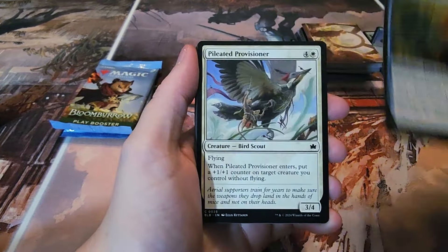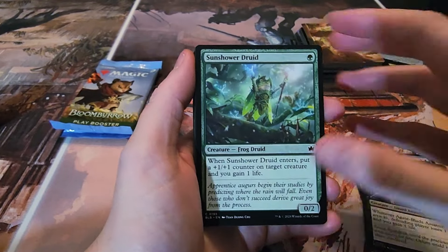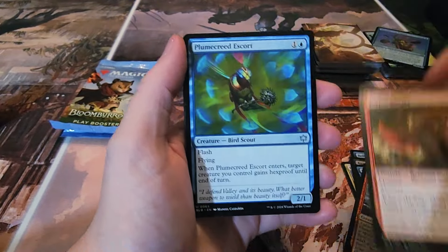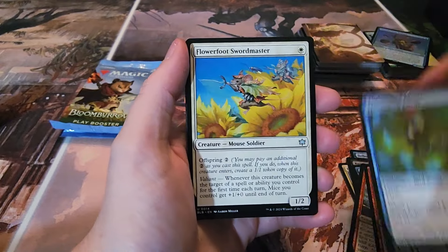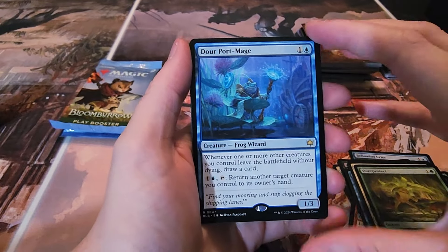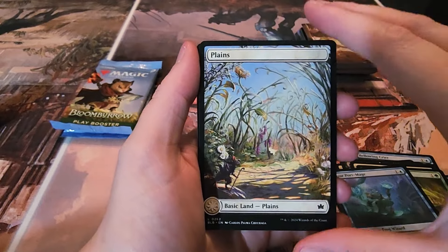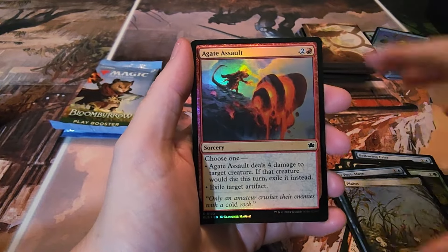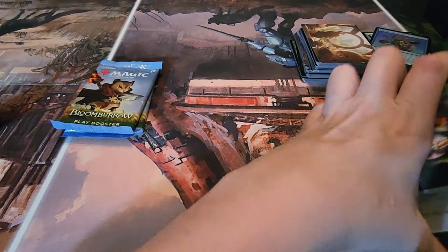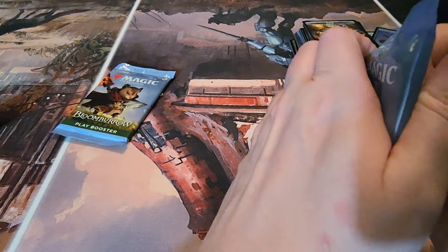Pack seven: Bellowing Crier, Pileated Provisioner, Raccoon Rallier — we're seeing a lot of the same ones here — Lightshell Duo, Veteran Guard Mouse, Teapot Slinger, Plum Creed Escort, Flowerfoot Swordmaster, Overprotect, Dour Port Mage frog wizard. Another Plains, Agate Assault, and a food token. Two packs left to go.